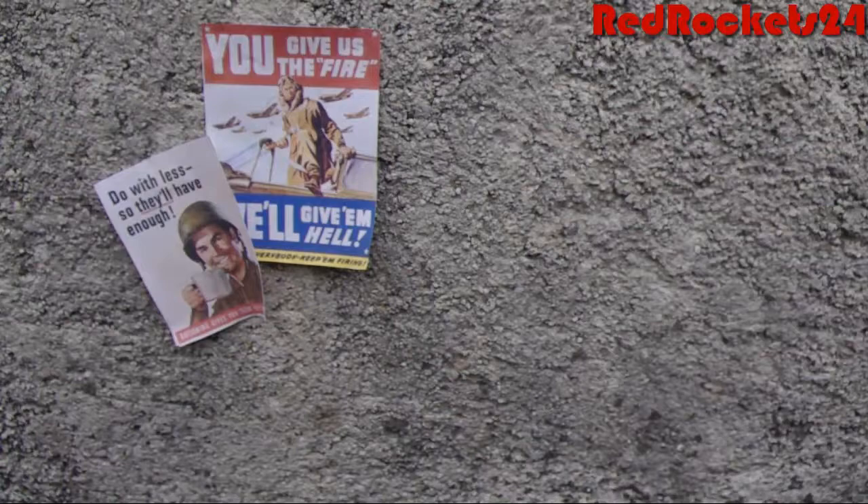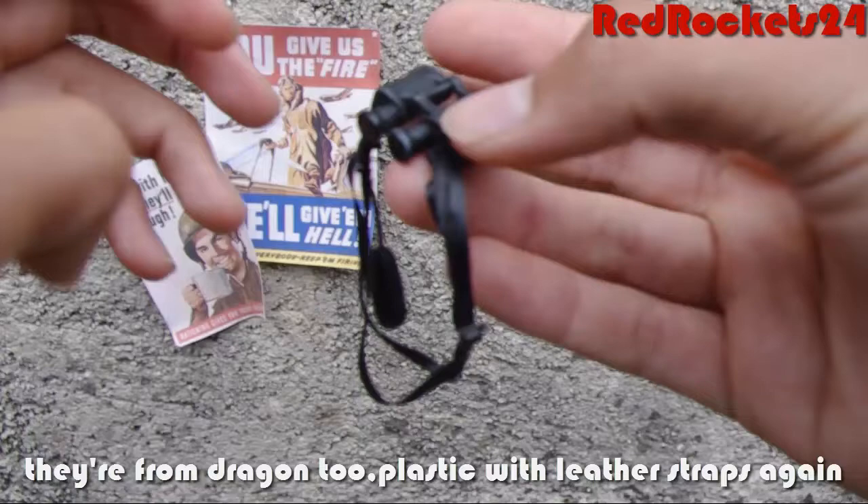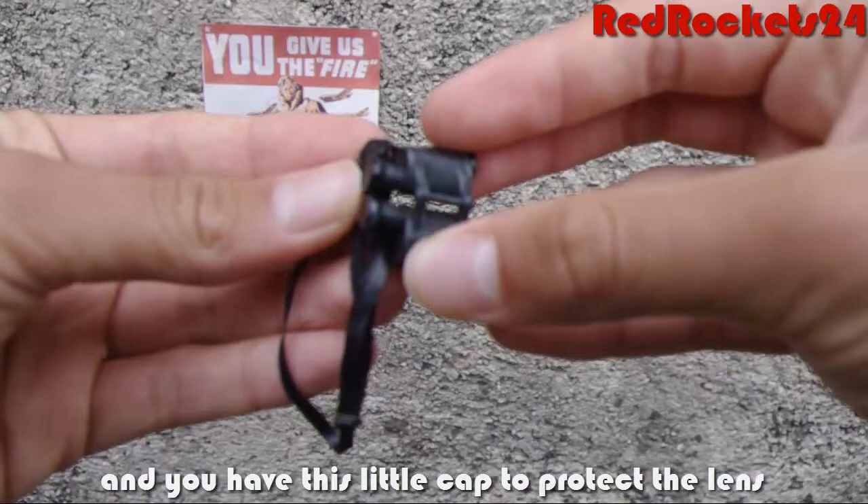I've given him binoculars to spot enemies. Those are from Dragon as well — plastic with leather straps. And there's this little cap to protect the lens.